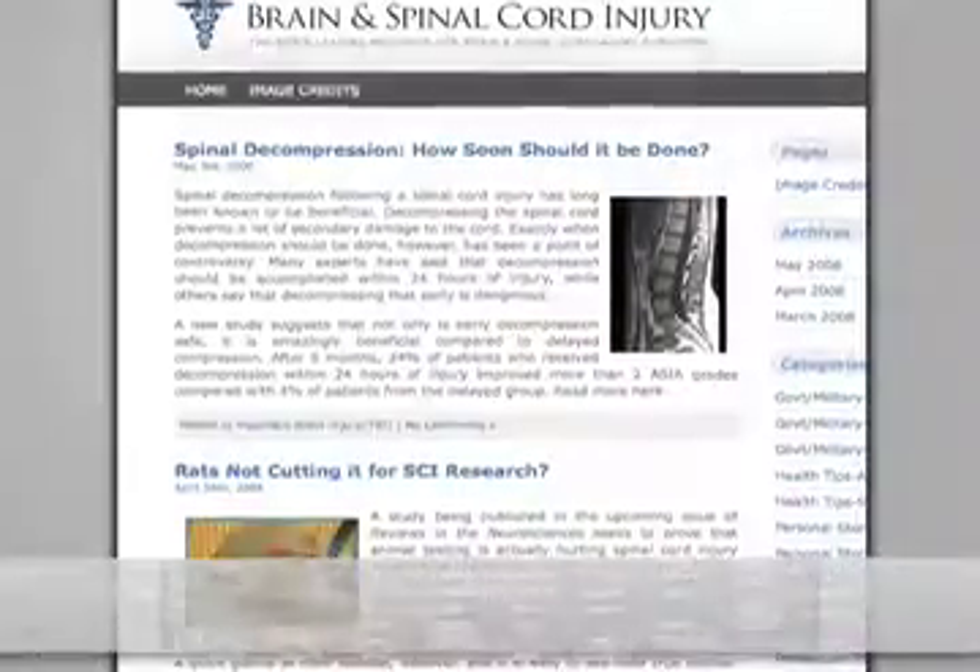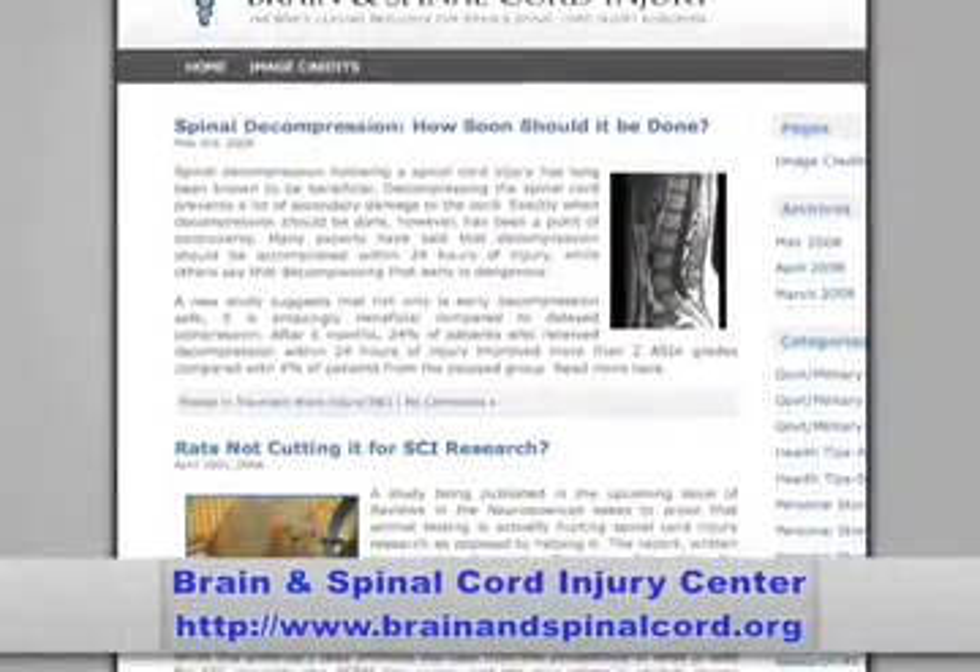Hi, I'm Marci Newsome with the Brain and Spinal Cord Injury Center at BrainAndSpinalCord.org. Today I'll be talking about two important recovery options in paralysis and spinal cord injury research. Be sure to check our website for all relevant links and a recap of this article.